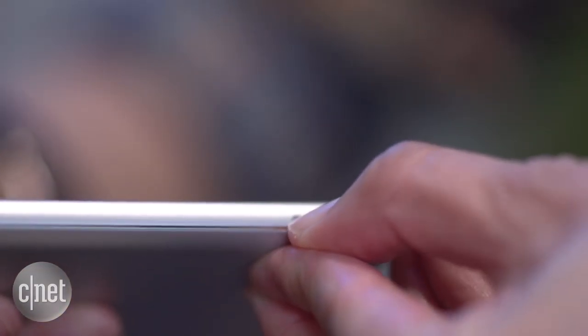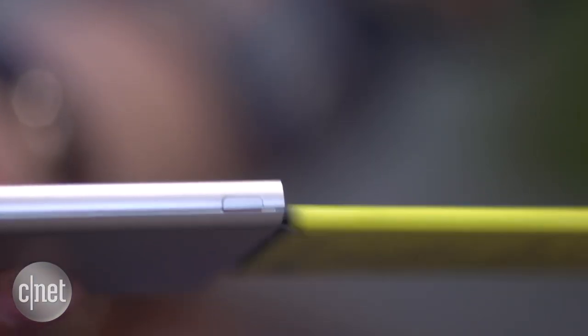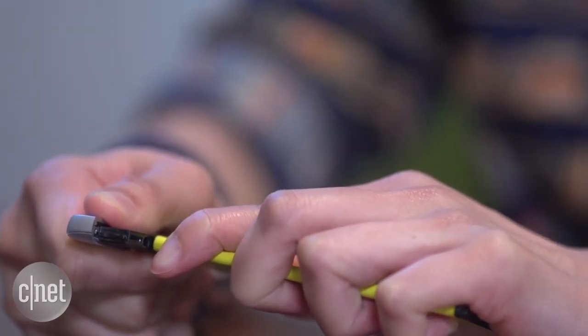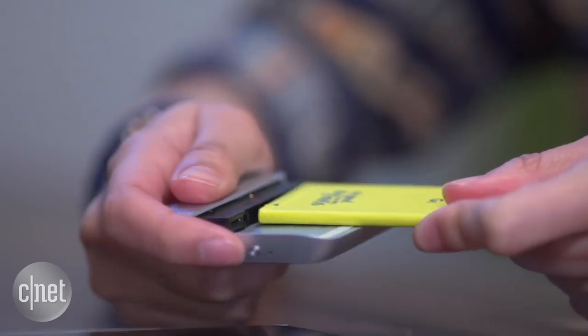Attaching the component is easy enough. You just press the button on the left edge and pull out the chin. Detaching the battery does take a bit of wrangling, but once you remove it, you hook it onto the grip and snap that back in.